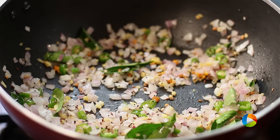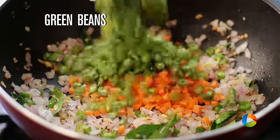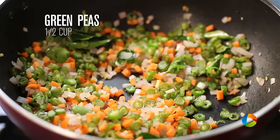Once the onions are transparent, add 1 carrot finely chopped, a few beans finely chopped, and half cup of green peas.